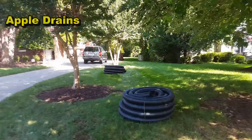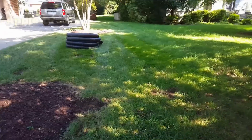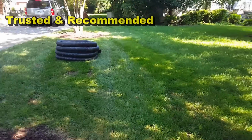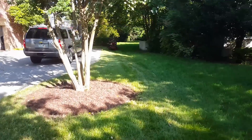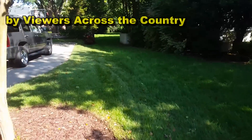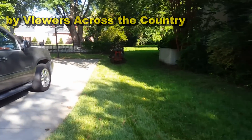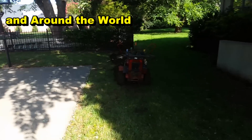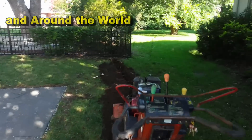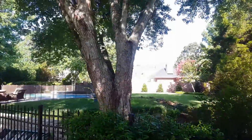Hey good morning, Chuck here at Apple Drains. We've got our material which we got at Lowe's this morning — 200 feet of 4-inch solid corrugated pipe. The reason we're in this yard is because back here in the back they've got a lot of standing water. We've already started our trench through the really hard section, which is through the tree roots. You can see the tree roots here — a lot of roots coming from this great big old maple.